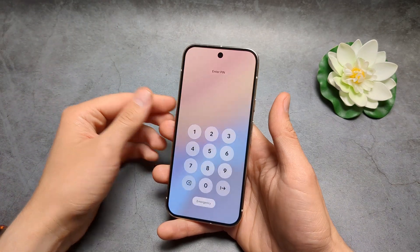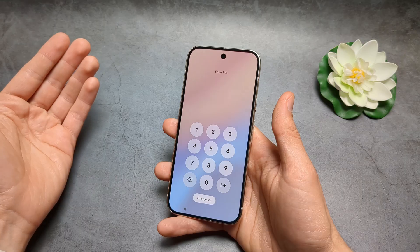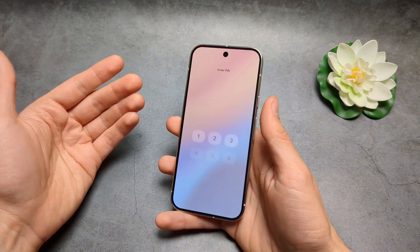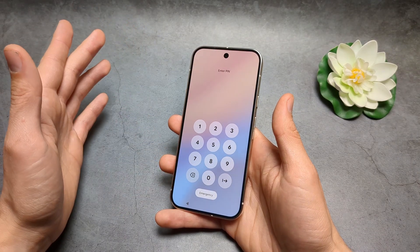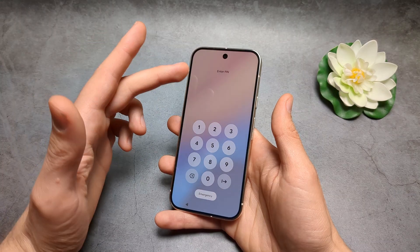Let me show you what to do if you have forgotten your PIN, pattern, and password on your Google Pixel 10 and you can't get access to the phone anymore. The only thing we can actually do is a hard reset, which will also wipe everything from the phone, including all the pictures and videos you have on it.